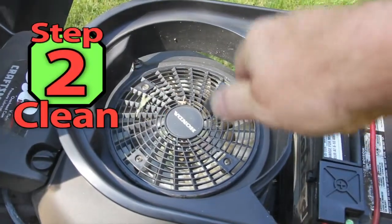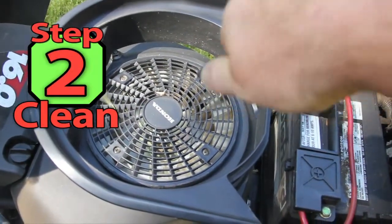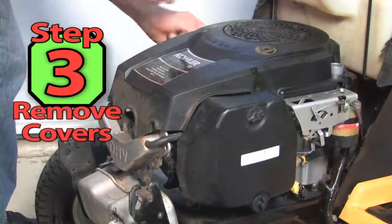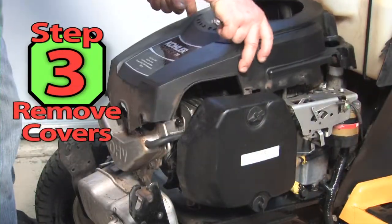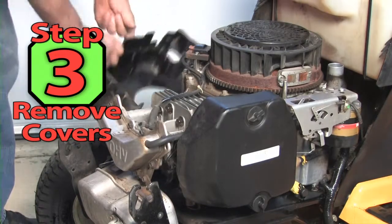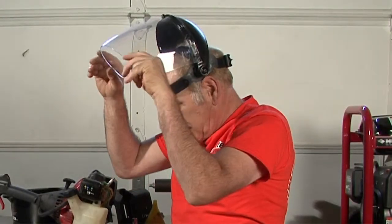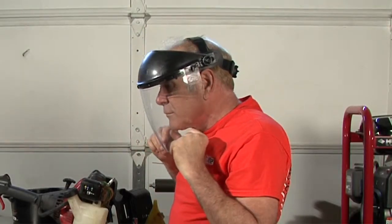Step 2. Let's start the tune-up by giving the machine a good cleaning to remove the dirt and leaves from the motor head. Step 3. Remove any covers needed to get the machine clean. Always be sure to wear proper protective gear like this face shield whenever using compressed air.